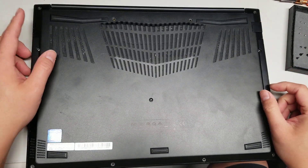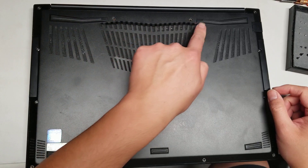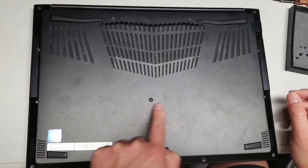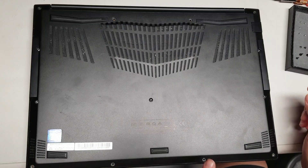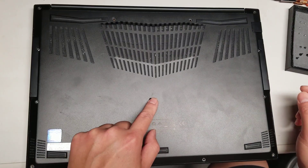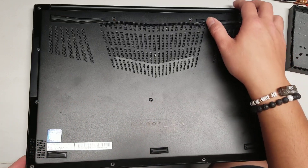So first, remove all the screws — there are 13 total. The one in the middle stays there; you can't actually remove it all the way.